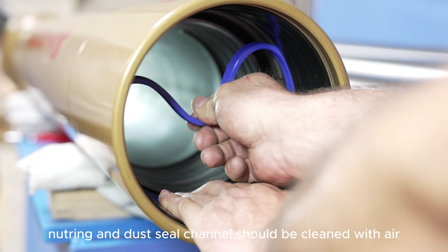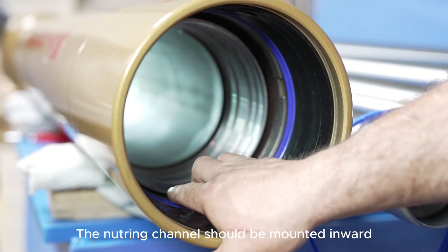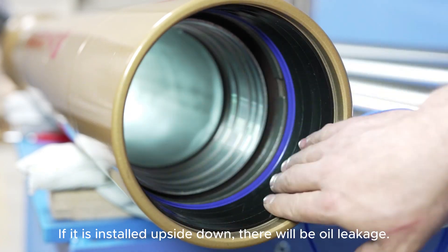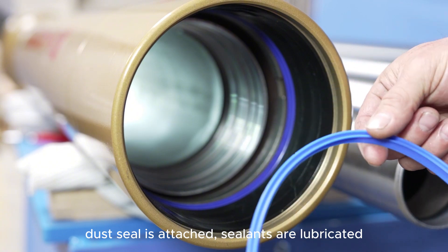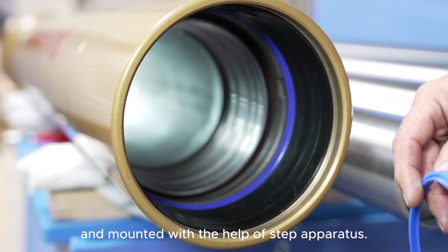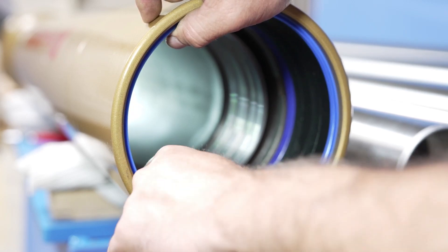The nutring and dust seal groove must be cleaned with air. The nutring must be installed with its groove facing inward. If installed backward, oil leakage will occur. The dust seal is installed. The seals are lubricated and the stage is assembled with the help of an apparatus.